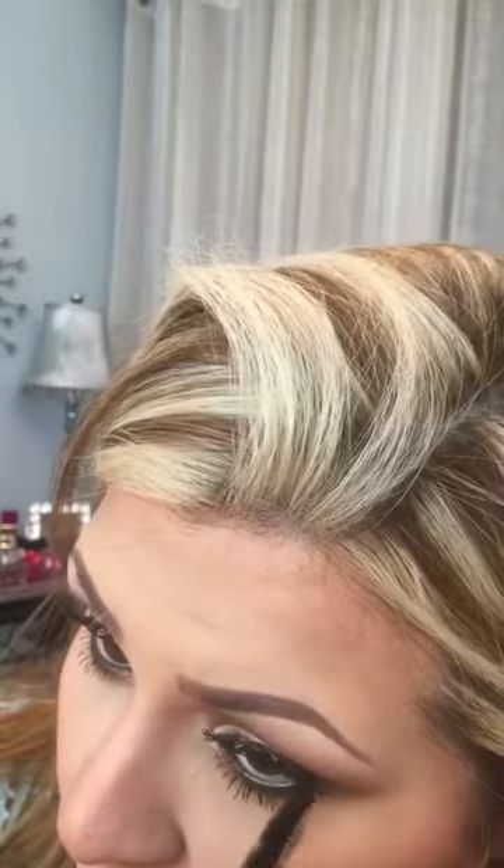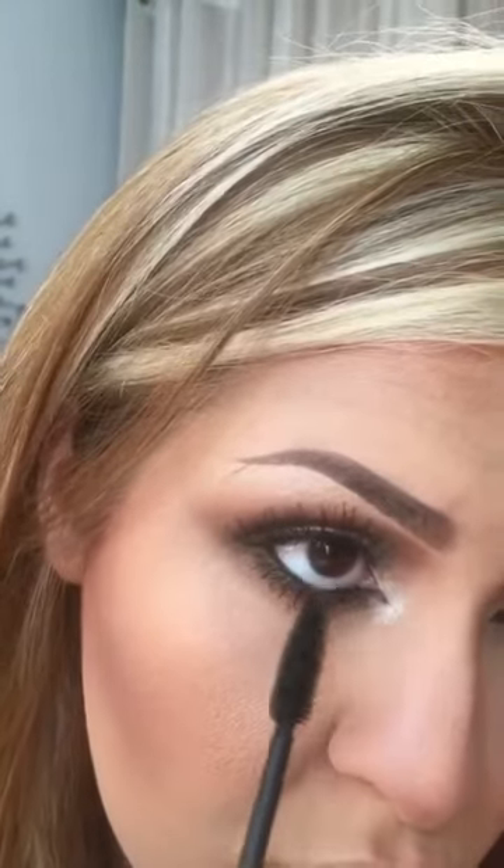For my bottom lashes, I use the Maybelline yellow tube in waterproof. This is the best mascara I've used. My mom introduced me to it years ago, and I've tried so many different mascaras in between — when you work at a makeup counter you try everyone's products. For whatever reason, whenever I use mascara on my natural lash after curling it, they will bring my lash down. Regardless of brand, price, waterproof or not, no mascara will keep my lashes up except this Maybelline mascara. It's crazy.